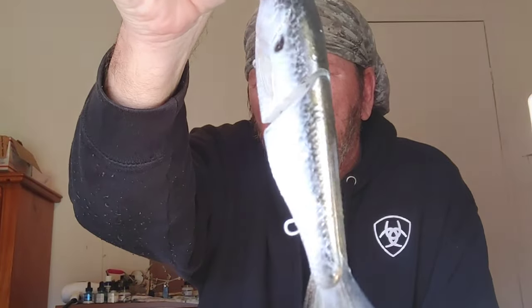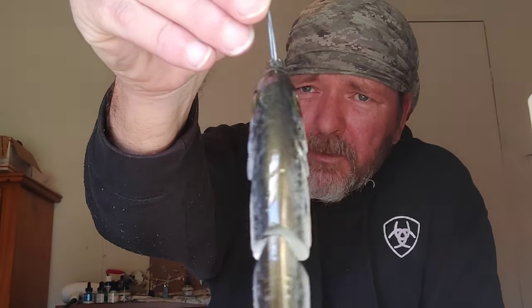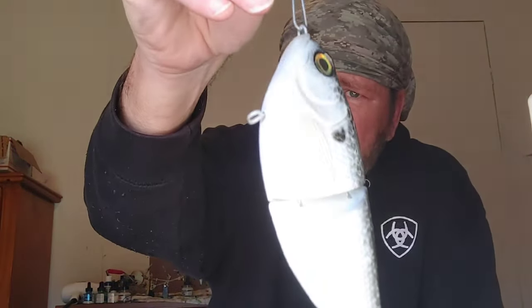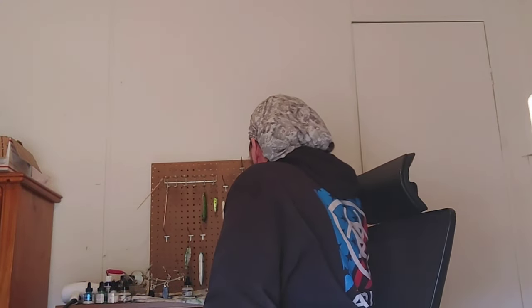Alright, sorry about that guys — I had to edit a phone call from one of my dad's doctors, very important. Just want to show y'all this is the one we painted in that last video. You see how that clear coat just brings it out even more, on top of the colors. That's the big glide.